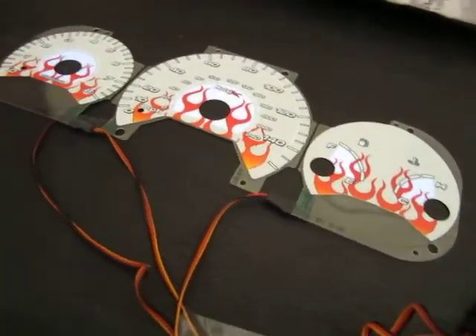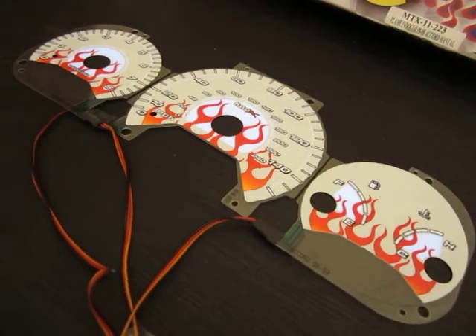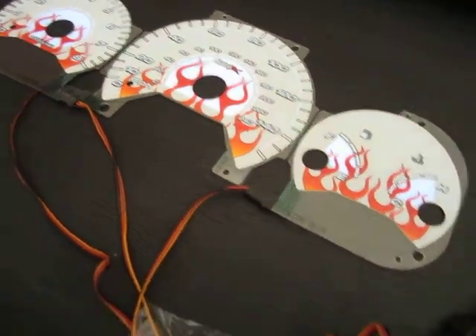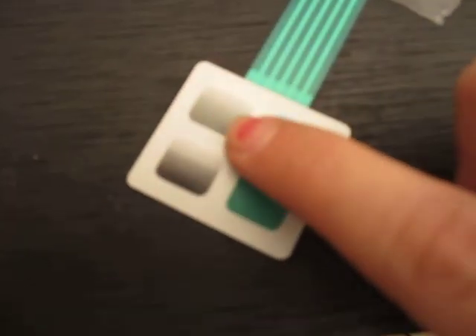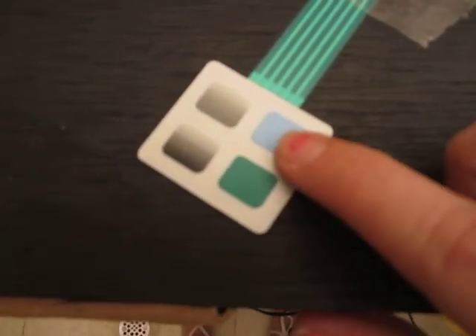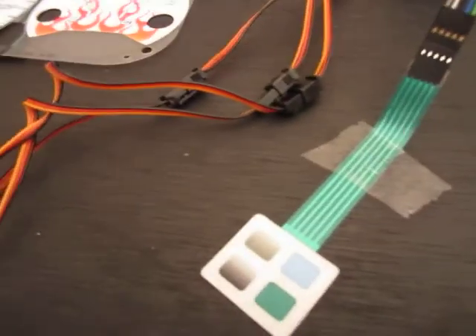This video shows how the glow gauges work for the 98 to 2000 Accord manual. As you can see, we have our gauges, our inverter, and the inverter switch. We have the dimmer — this makes the flame darker. This button changes the background to blue, and this changes the background to green.